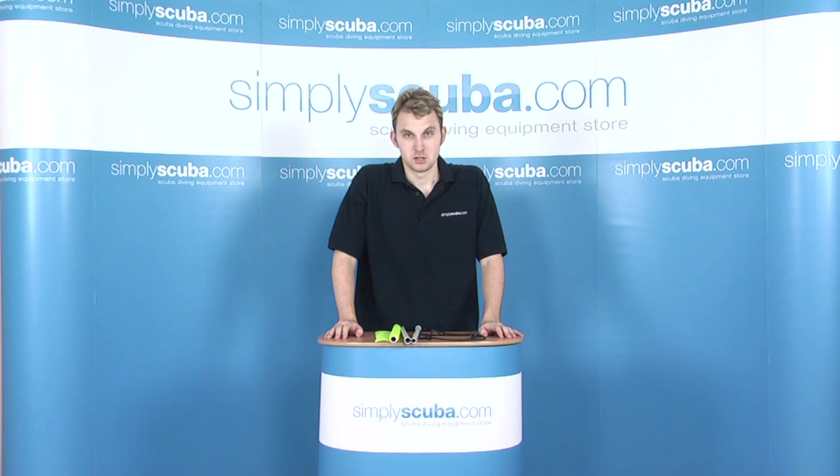Hi, welcome to SimplyScuba.com. In this session, we're taking a look at the Submerge Dive Flag.